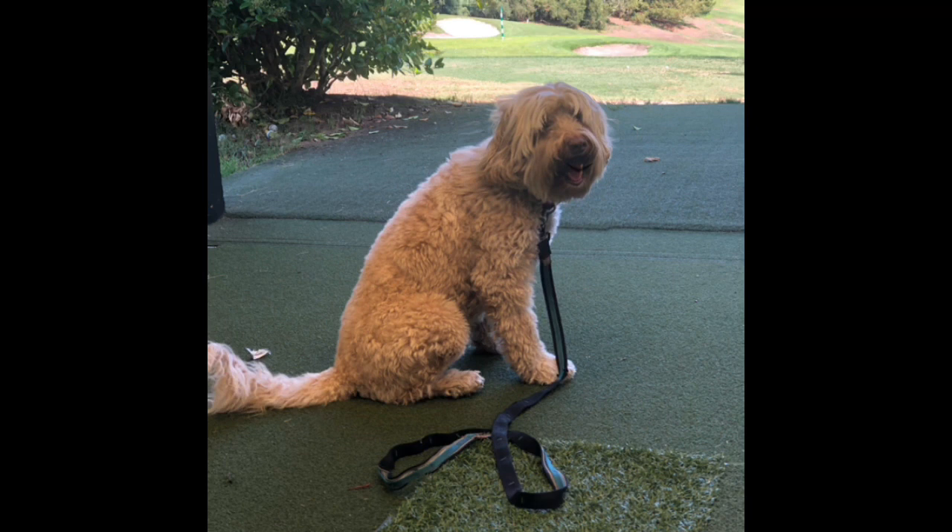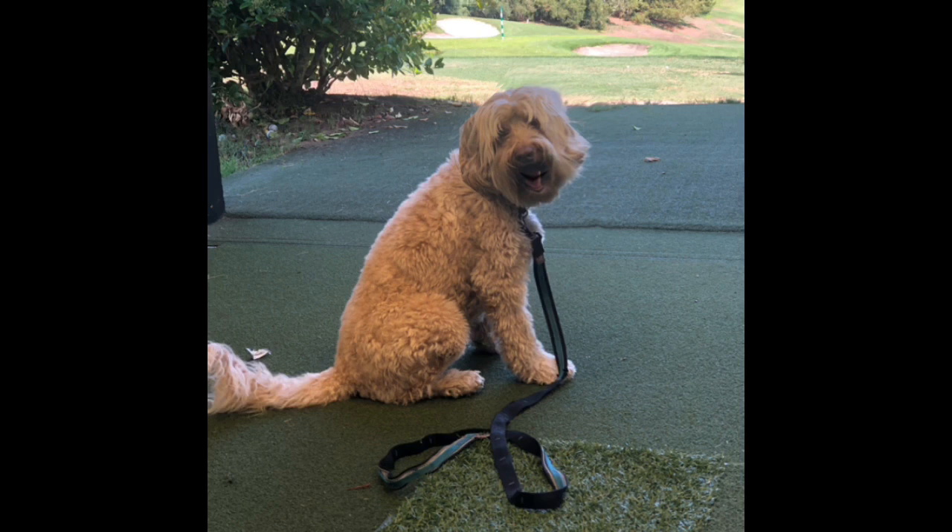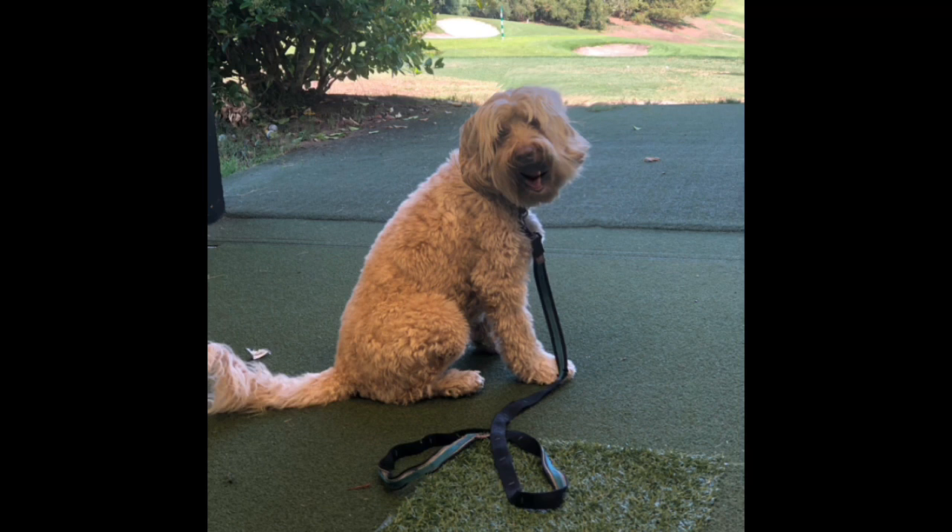Then there's the orange whip. It gets your body loosened up and is a really good way to feel that transition from the address position to the top of your backswing through to the follow-through. Do it in a continuous motion so you get the feeling of what your body's supposed to do. Hope this helps, folks — I know it will.